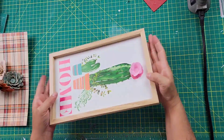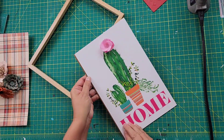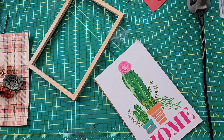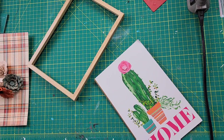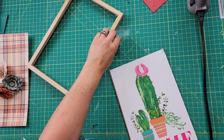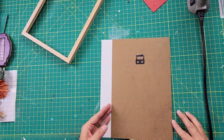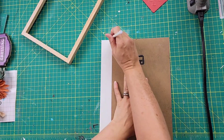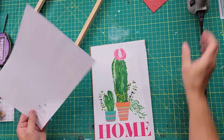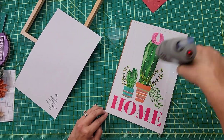I thought the back was just a piece of paper, but it was glued on. After trying to take it off, I decided to just take off the little flower using my Cricut spatula to scrape it off. Then I outlined where I needed to cut my paper to fit, cut it out, added some hot glue to the picture, and put that paper over the top.